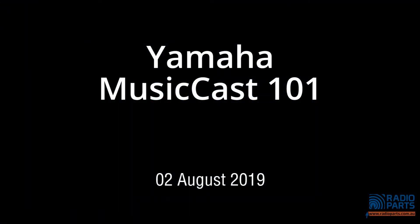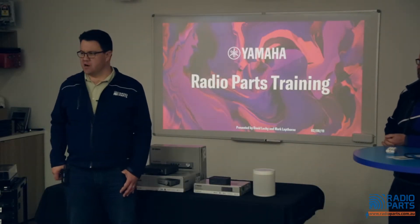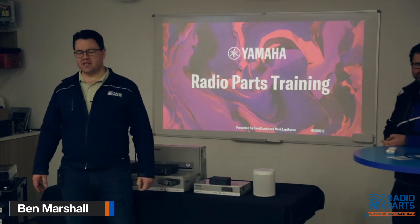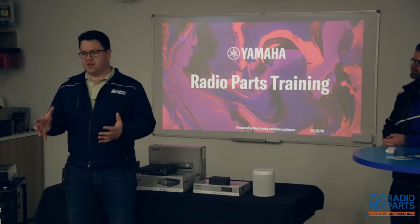Good morning ladies and gentlemen, thank you very much for coming in on a cold and wet morning. Pleasure to have you inside here for the next 45 minutes to an hour or so. This morning we've got the guys from Yamaha here to talk — we've got Dave Leckie and Mark Lapthorne over in the corner who will come in and have a chat in a little bit.